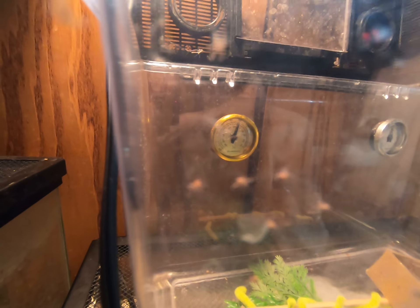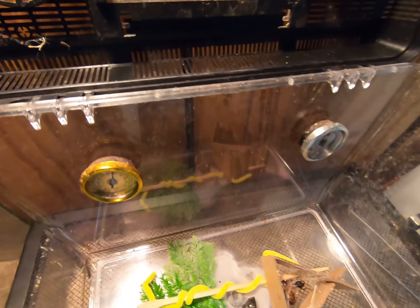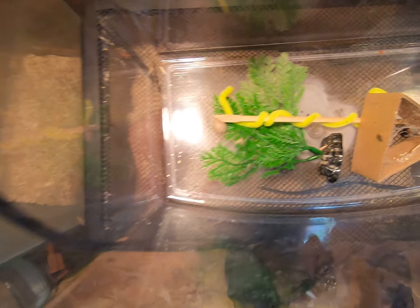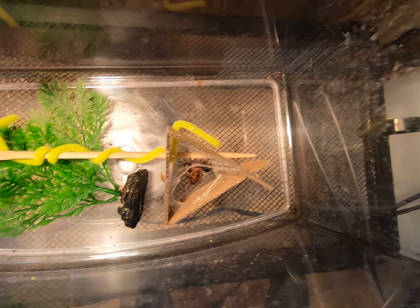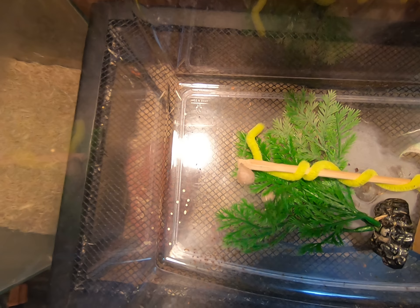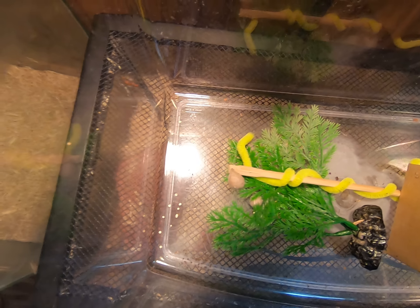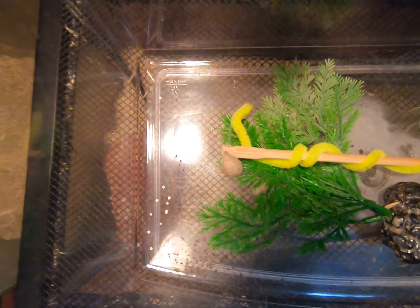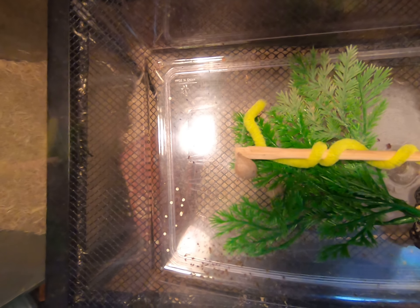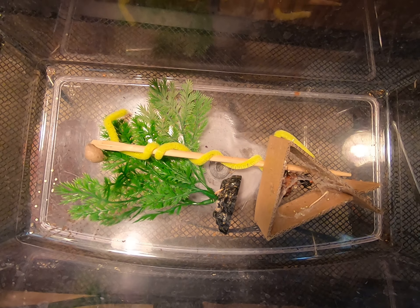My black widow made an egg sac and the egg sac hatched — look at all the little black widows! They actually made a web, right there, attached to the top and going all the way up to right here. You can see the webbing. There's a black widow baby right there, and there's some more black widow babies.